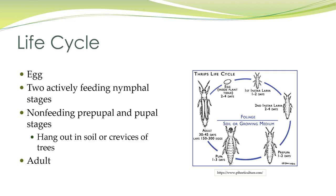The life cycle includes the egg, two actively feeding nymphal stages, a non-feeding pre-pupal and pupal stage — where they hang out in the soil or crevices of trees — and then the adult.